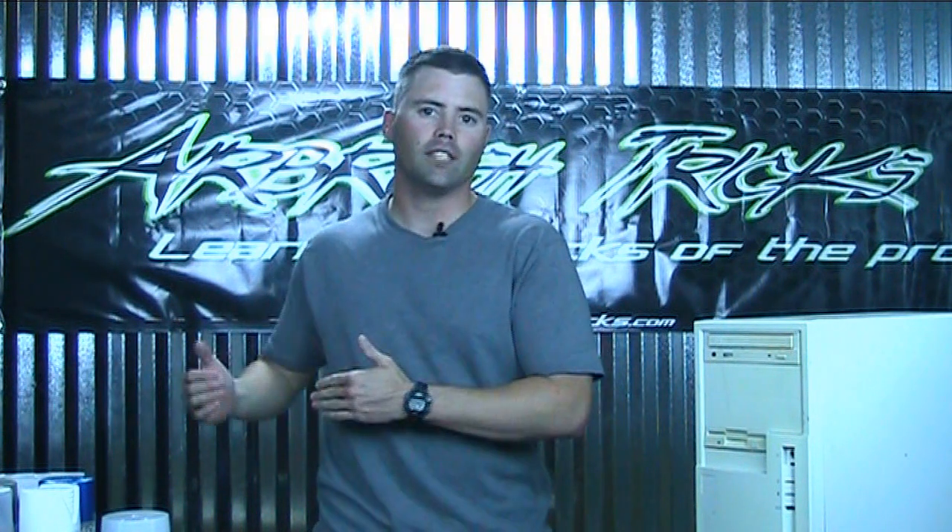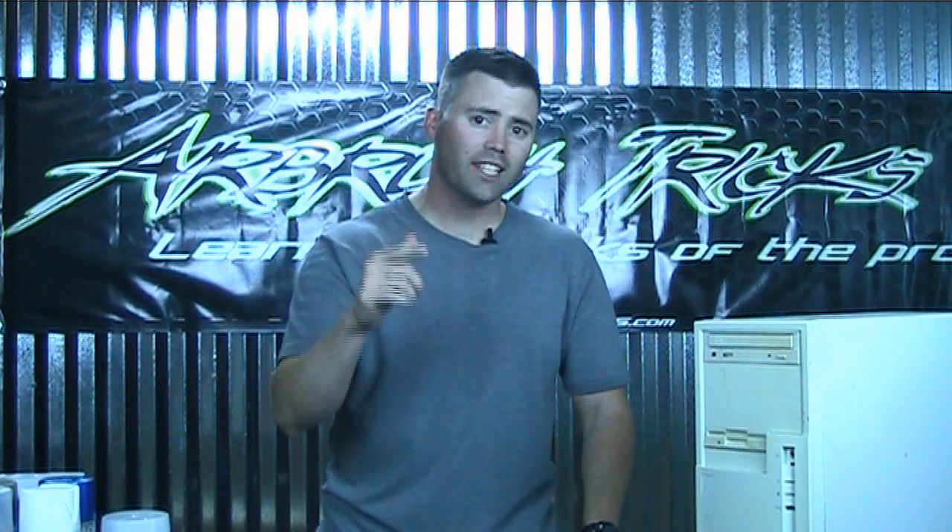Hey, I'm Tony D. Nothing says killer gaming rig like a phenomenal paint job, and it is pretty easy to do. There are a couple tutorials out there on how to paint your case, but the problem is they leave a few things out, and those missing details are actually a big deal. So I wanted to show you from soup to nuts how to paint a computer case the correct way so you have the basics to a killer paint job for your gaming rig. Let's get started.